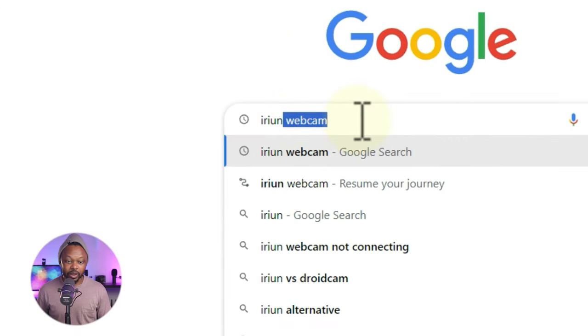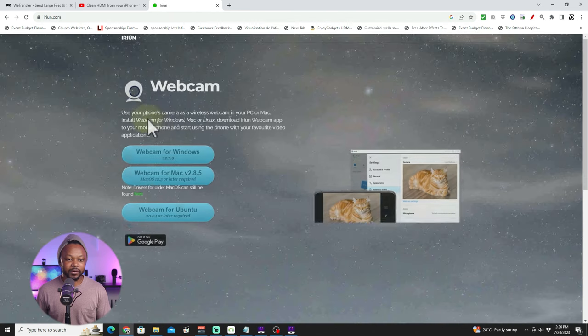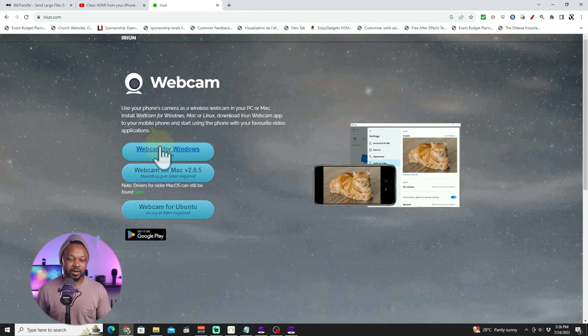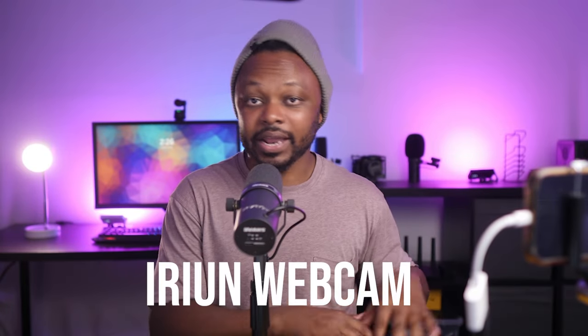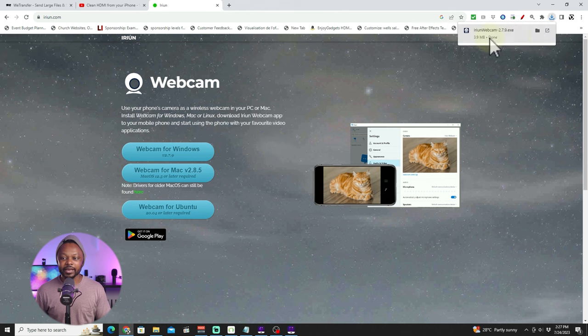Go to Google and type in 'iRyan webcam'. Hit OK and it'll be the first result. As you can see, there's a version for Windows and one for Mac. You'll also get the same application on your phone — whether you have an iPhone or Android, just go to the App Store or Google Play, type in iRyan webcam, download it, and you're good to go.